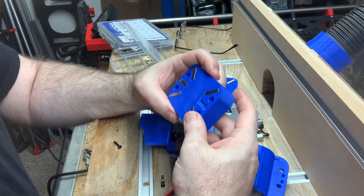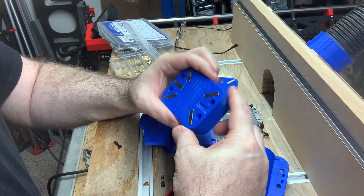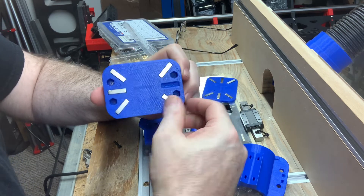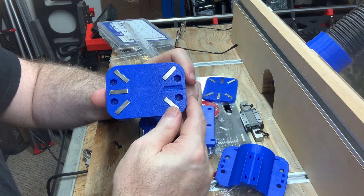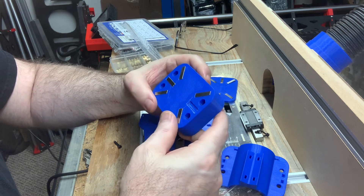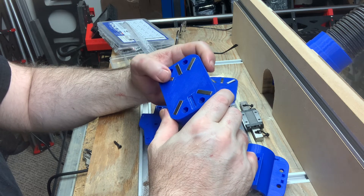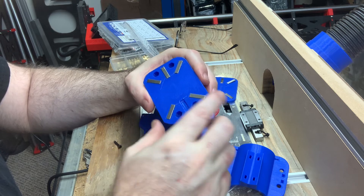This design with capture slots for the nylock nuts accomplishes a good clean print by having a single-layer thin sacrifice layer where the hole transitions from the capture slot down to the screw hole. Down inside these holes there's a tiny layer of plastic that needs to be melted out with a soldering iron to clear it for the screw to pass through. This is a useful trick when designing 3D printed parts where you need to transition from a capture slot down to a smaller hole and want a clean result.